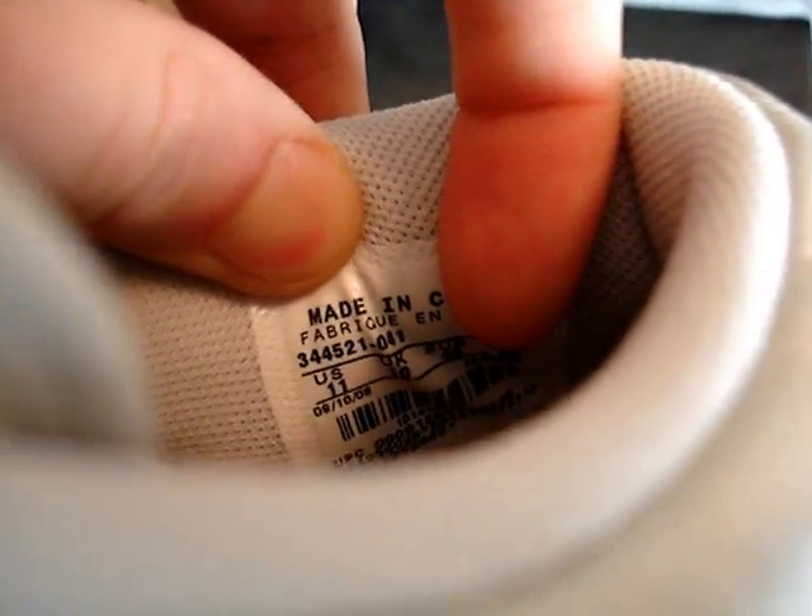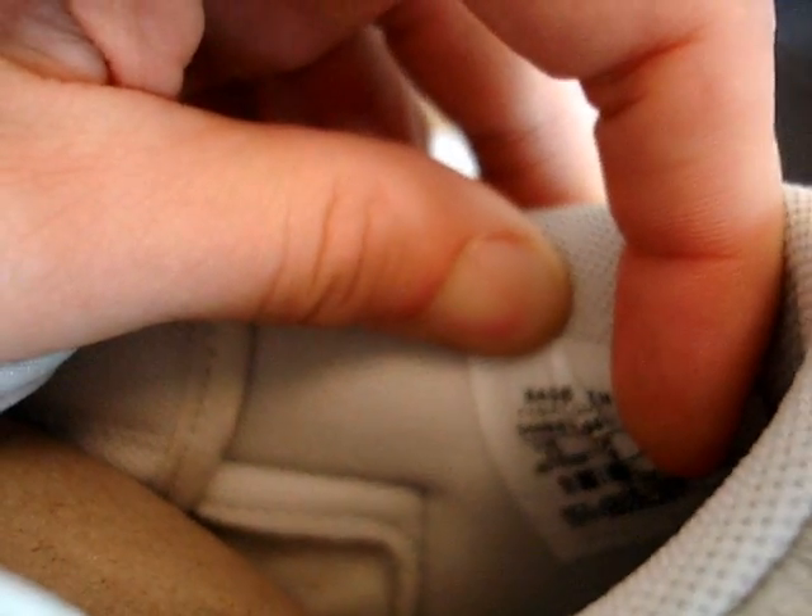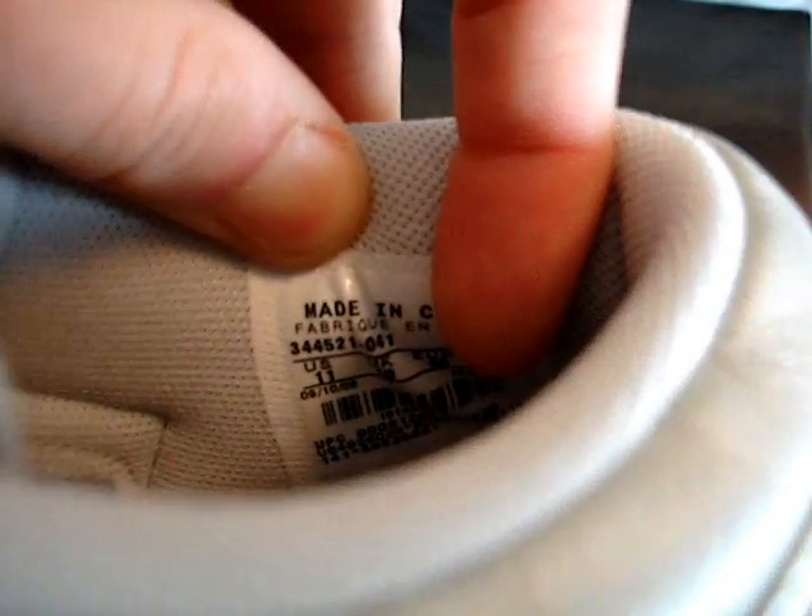I see too many video vlogs done where everybody's rocking sample sizes — this is actually a size 11, as you can see. The production date on it is 9/10/08, so yeah, it's official. That one is the low top — pop that guy back in his box.